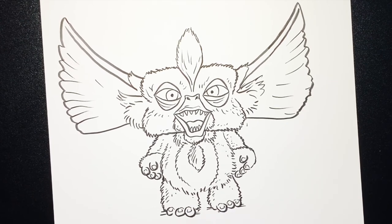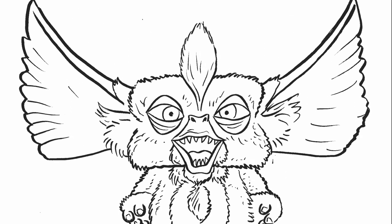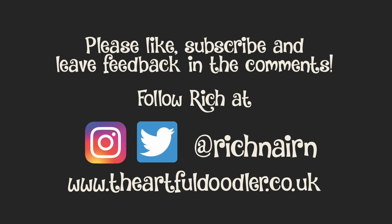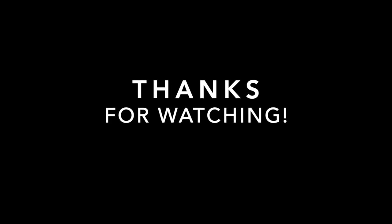And there you have your Mohawk Mogwai. I'll see you next time.